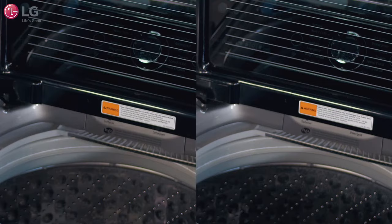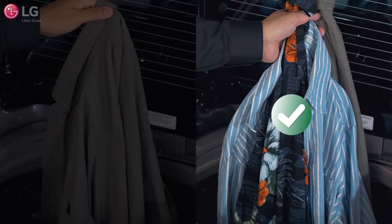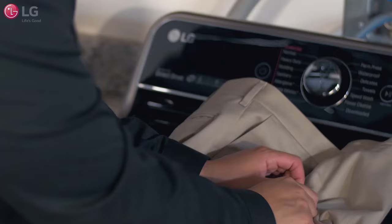For optimum wash performance, LG recommends that you wash a few items in one load rather than a single piece of clothing to help prevent an out-of-balance load and reduce vibration.